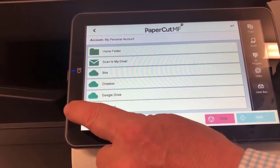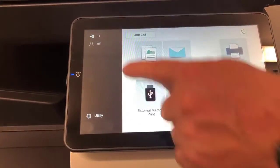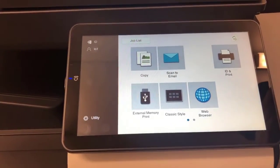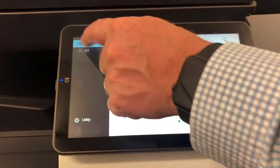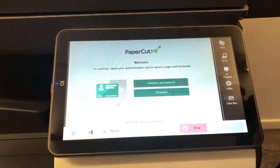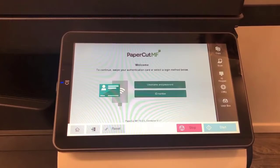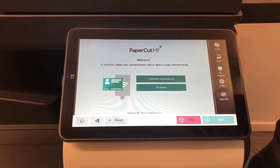That's about it for a quick rundown. You need to hit the top button to log out. So that's a quick rundown on PaperCut 19 and the Konica Minolta new i-series.